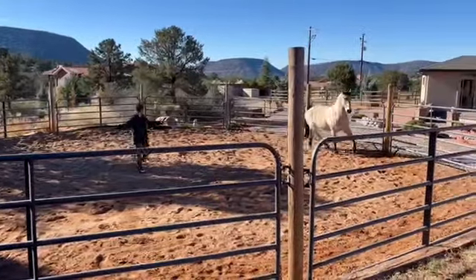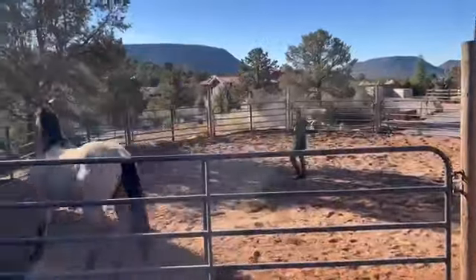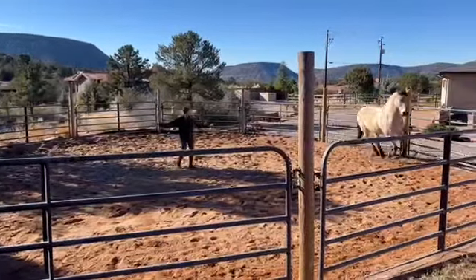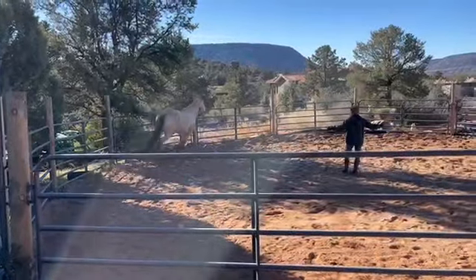Now she will focus on pushing him the direction she wants him to go, and then she will increase her energy, which in turn will increase his energy. Never once will you see her touch that horse — it's all natural horsemanship.